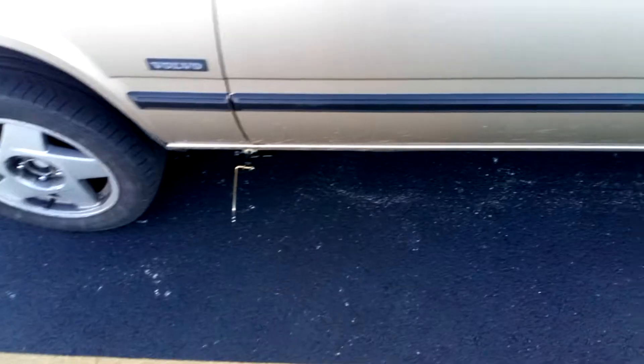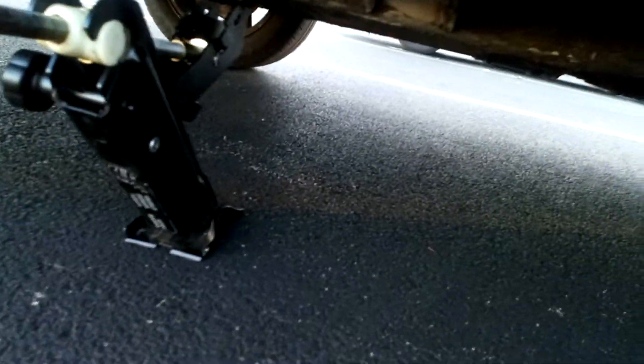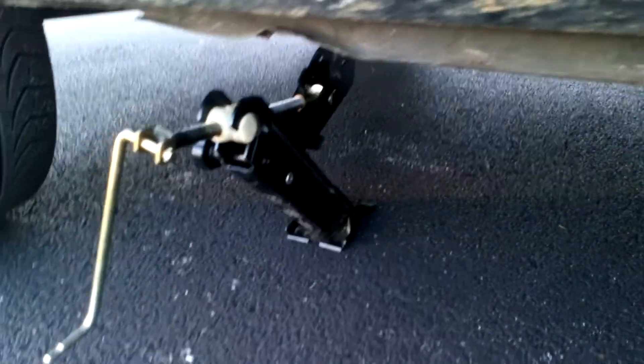I took out the little jack from the tire changing kit. It's kind of unique looking on these 940s — they look like a work of art really. It hasn't had much use. But I crawled up under here to take a look.